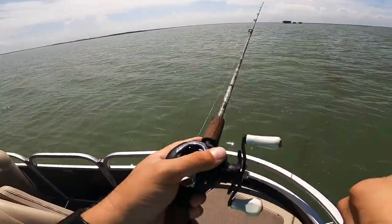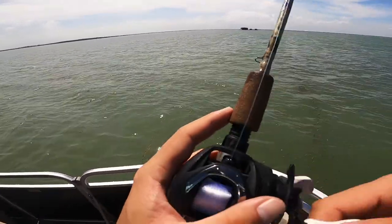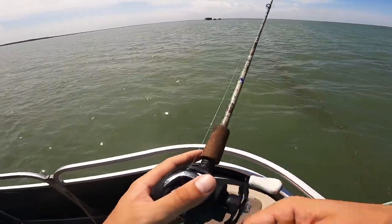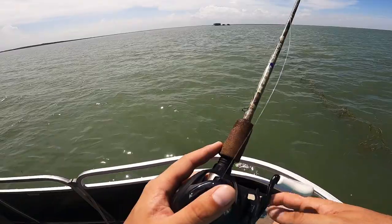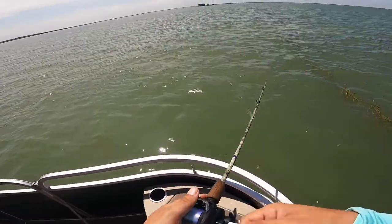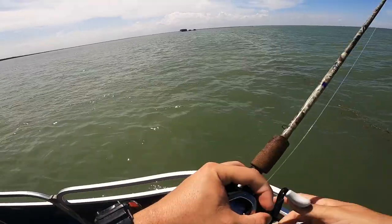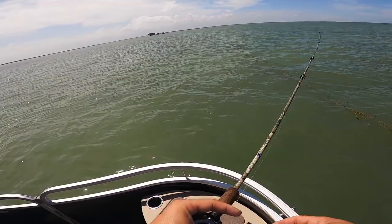A lot of guys think they need a flats boat to come out here and have fun, but we're proving that story wrong today. We're having fun and we're out here, so I guess that qualifies. You guys can find a deeper flat with these pontoon boats, four and five foot. I'm trying to think of another boat that is maybe not a skinny water boat, but it'll do the job. You just got to know where you're going, be patient. It helps to know the water a little bit.